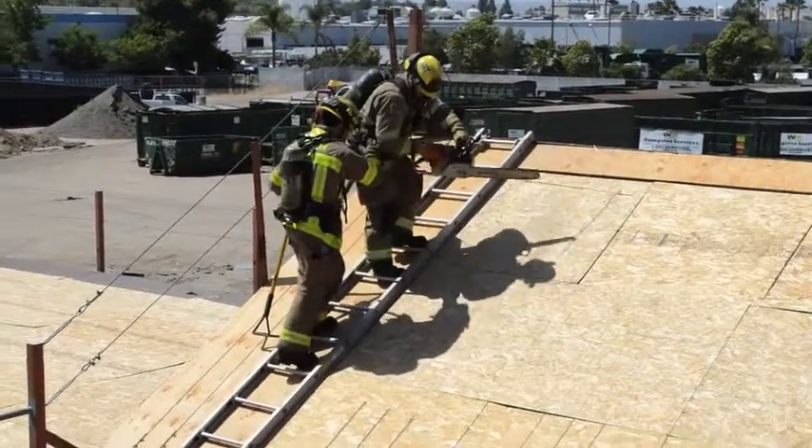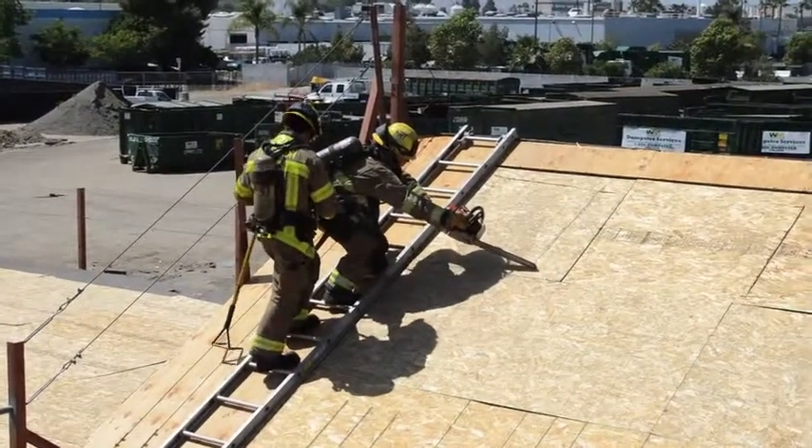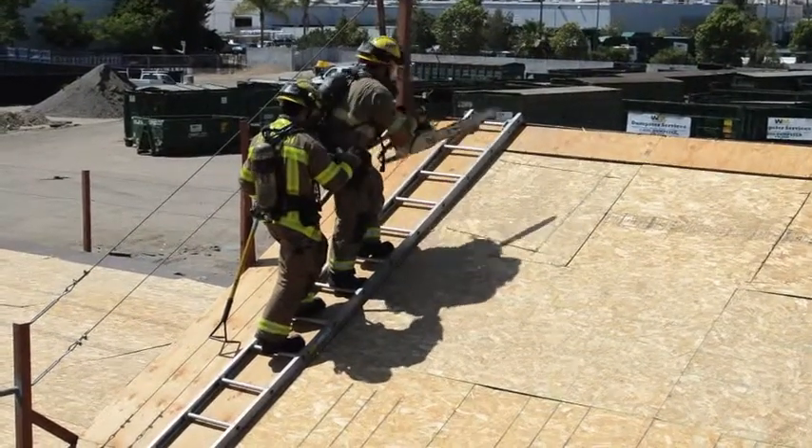The sawyer will then take a few steps down the ladder to make the bottom cut, while not cutting across the body. While making the bottom cut, the sawyer will make sure to roll the rafter and end at the adjacent rafter.